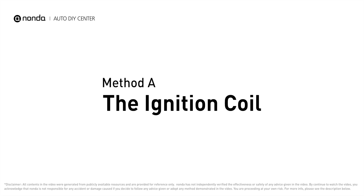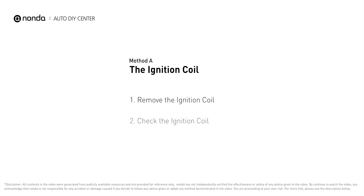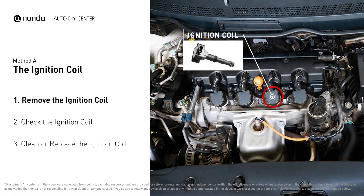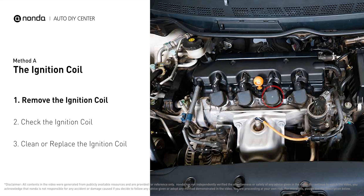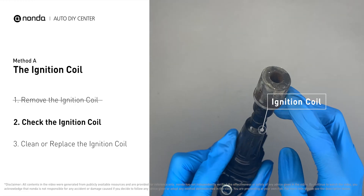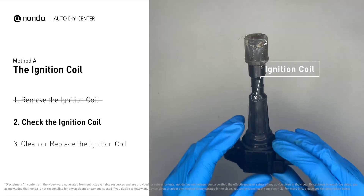Method A – The Ignition Coil. The ignition coil is either physically connected to the spark plug with wires, or it sits on top of the spark plug without using wires. First, carefully remove the ignition coil from the engine. Check to see if the ignition coil is either stained or damaged.